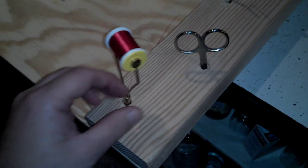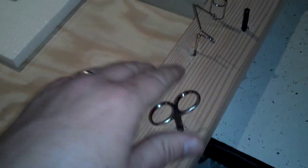The tool caddy — I just drilled some holes, put my tools in: bobbin, scissors, and whatnot.